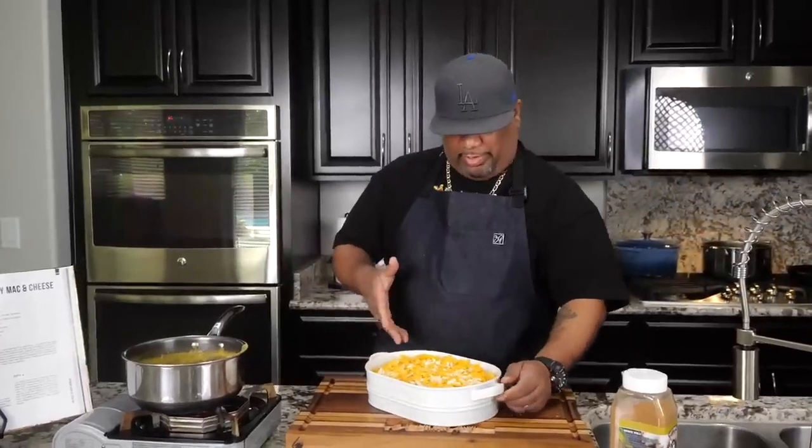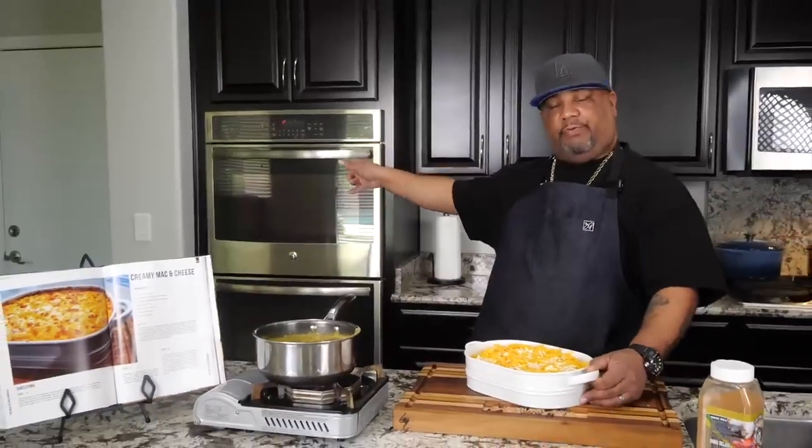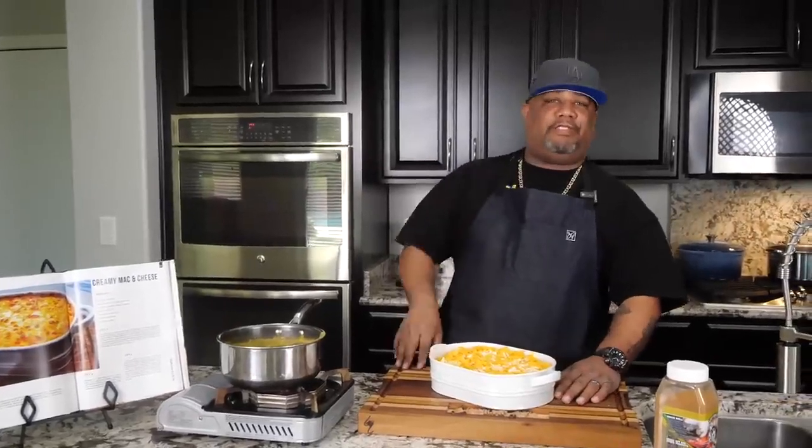Okay, this is what it looks like — it's ready to go. All I've got to do is put a piece of aluminum foil over the top, put it in our preheated oven at 325 degrees, and we're going to go 25 minutes. Real simple.